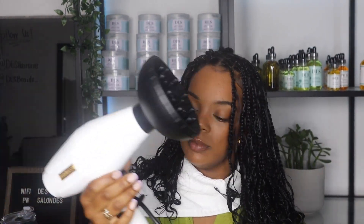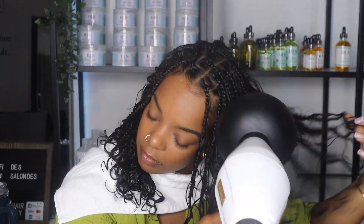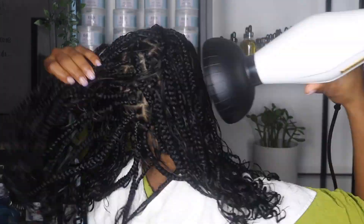This next step is optional but I find it essential because it helps the curls last longer — you're going to go in with your blow dryer and a diffuser head. This will make sure that your curls dry in the way that you want them to with the most definition possible. You can also air dry, but make sure that your curls and your scalp are fully dry because a dry scalp is essential for scalp health.